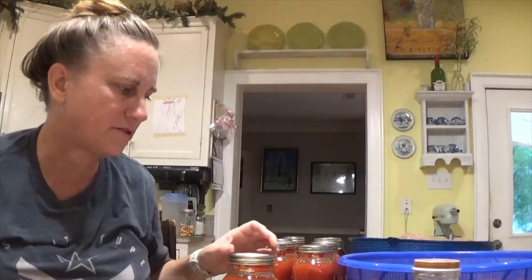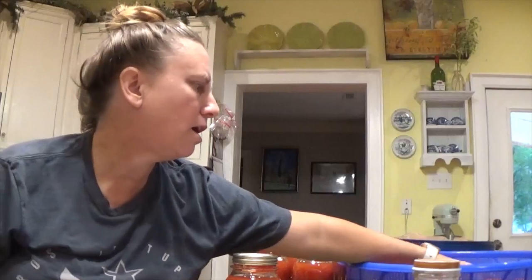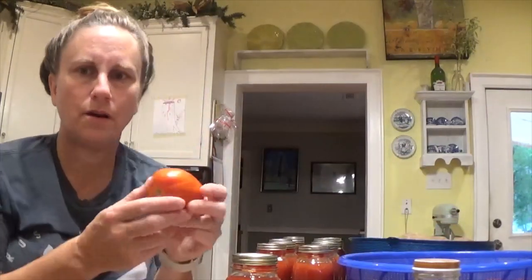I will check back in with you every little bit and we'll talk about the progress we're making. This is not a how-to video. If you want to know how to can tomatoes, there's plenty of videos out there. But basically for the way I do it for whole tomatoes — first I need to wash these.